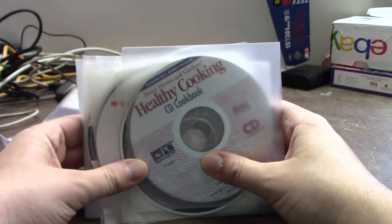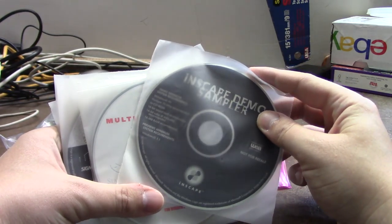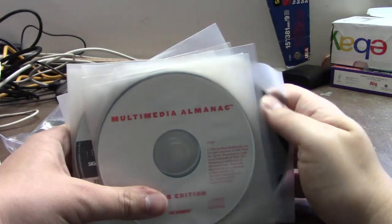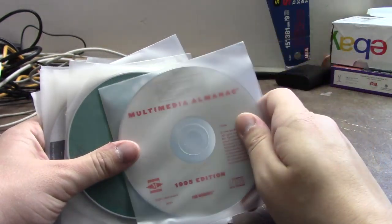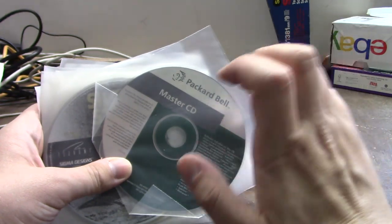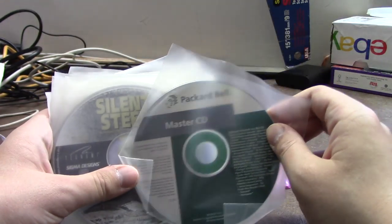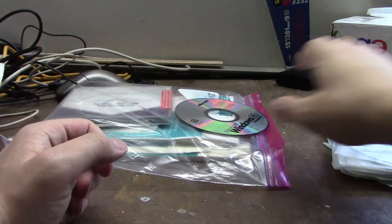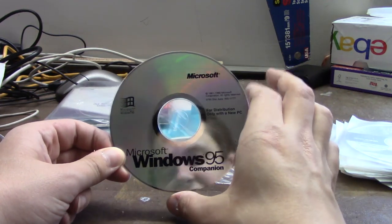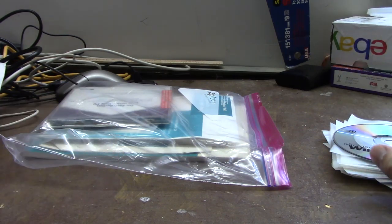Better Homes and Gardens Healthy Cooking CD Cookbook, an Enscape Demo Sampler from 1996 — a bit newer than the computer — Multimedia Almanac from Sports Illustrated, Weekend Home Projects, and the Packard Bell Master CD. Already have one exactly like this, but good to have another. This uses the same Master CD format number as the 822, which is nice. And missing its envelope is the Windows 95 Companion CD, which has the Hover game as well as the Buddy Holly Weezer video — classic stuff.